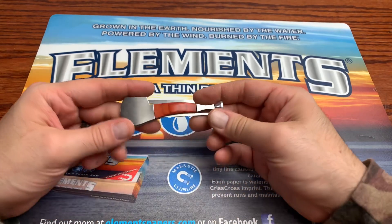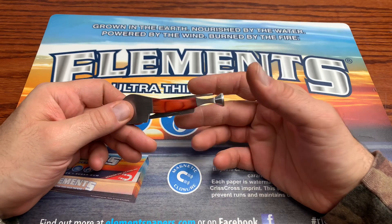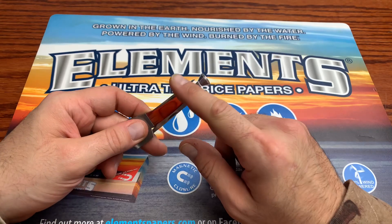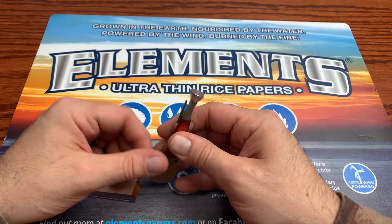I do like the fact that it's not inundated with a bunch of nonsense — it's not a swiss army knife for smoking. It's just got the top three things that you would need one of these tools for: you've got your poker, you've got your packer, and you've got your splitter. That's basically all you need really.